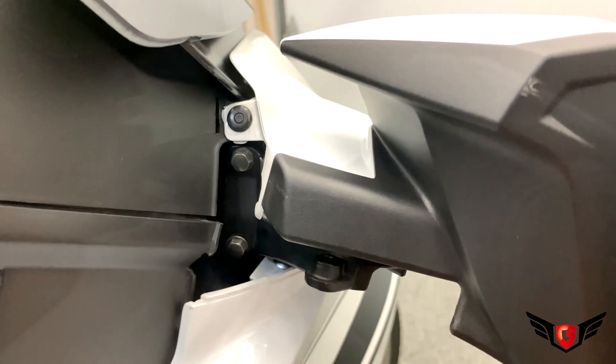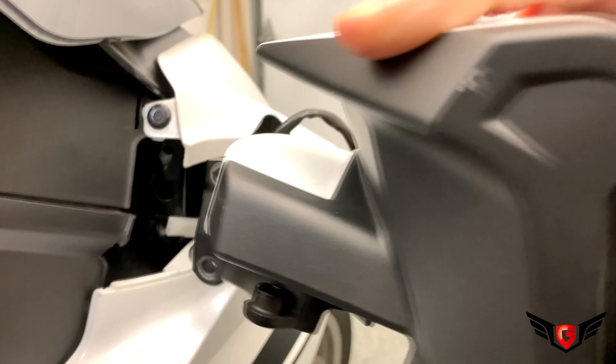Then you need to remove this plastic cover. To do so, you just push forward the mirror and gently remove the plastic cover. Then you need to remove those two 8mm bolts. Be careful not to drop them in the opening here.